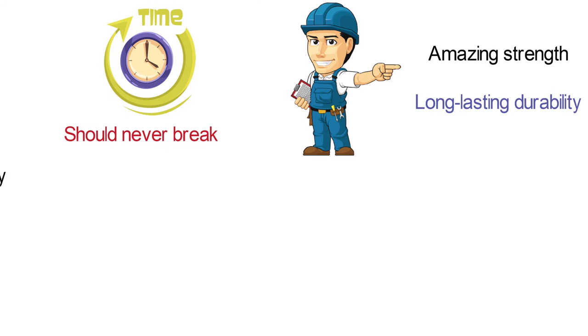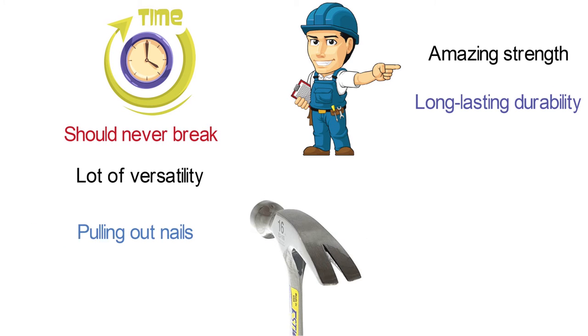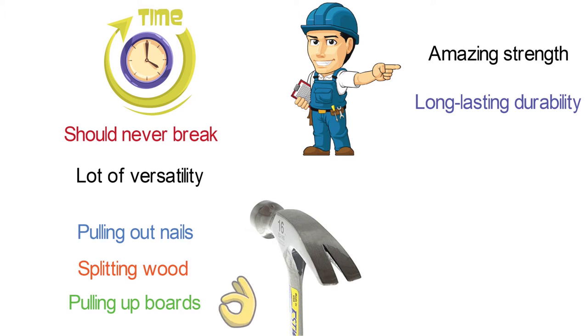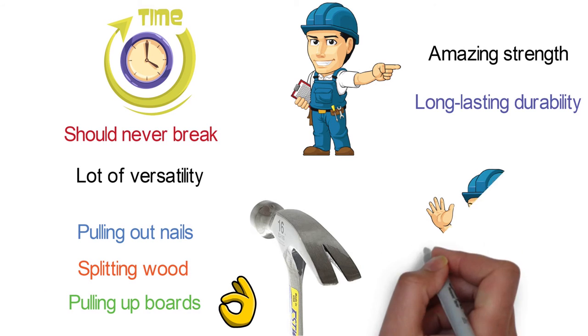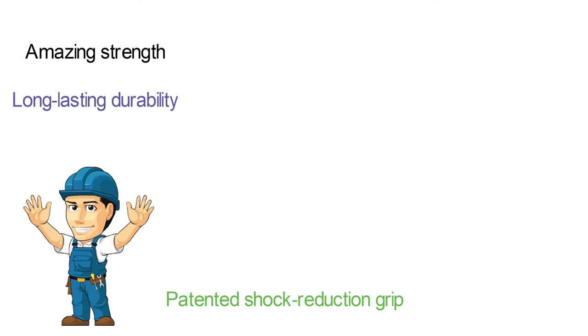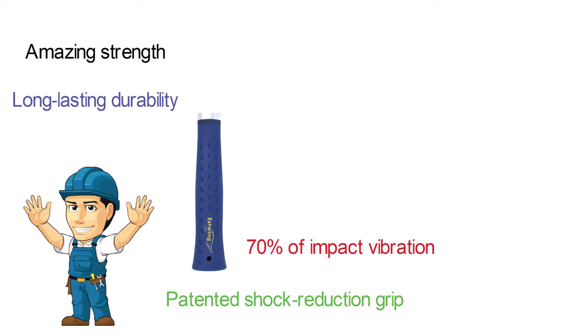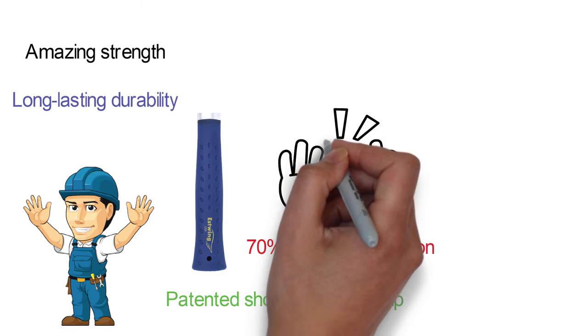You will be getting a lot of versatility as well, as the Ripclaw is perfect for doing everything from pulling out nails to splitting wood, pulling up boards, and doing all kinds of demolition. To ensure that you're comfortable using this hammer all day long, Estwing has equipped it with its patented shock reduction grip that has proven to reduce an amazing 70% of impact vibration. Your hands and arms are going to thank you for choosing a hammer with this type of grip.